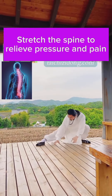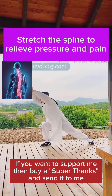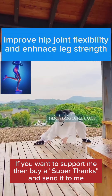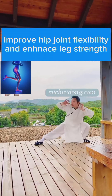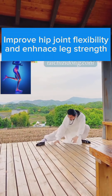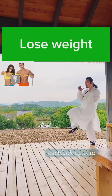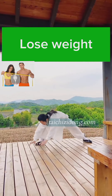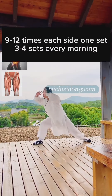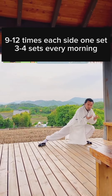Stretch the spine to relieve pressure and pain. Improve hip joint flexibility and enhance leg strength. Do this exercise nine to twelve times each side, one set, and three to four sets every morning.